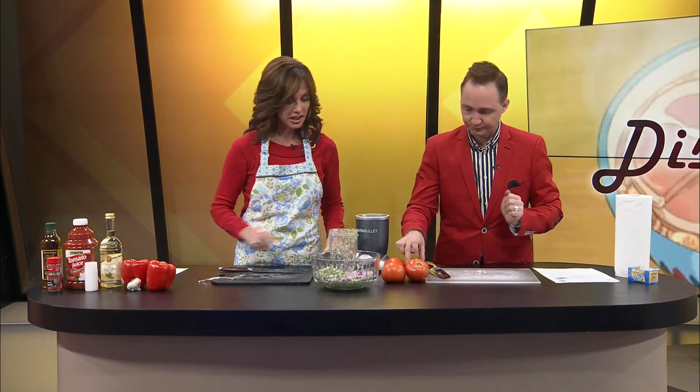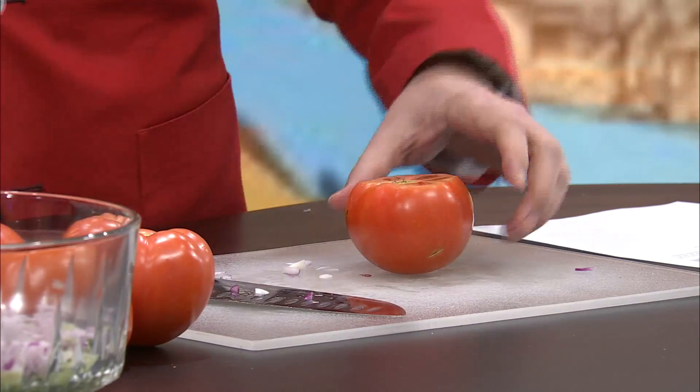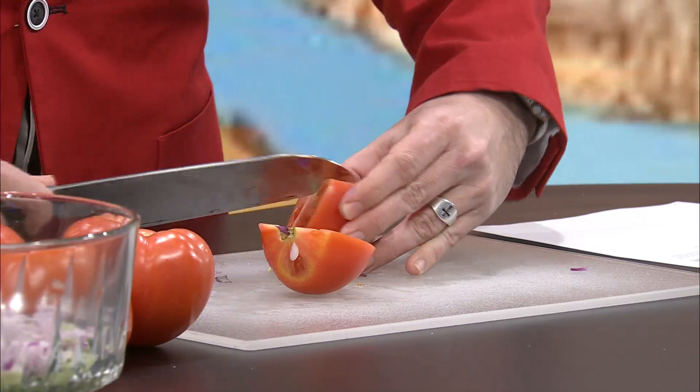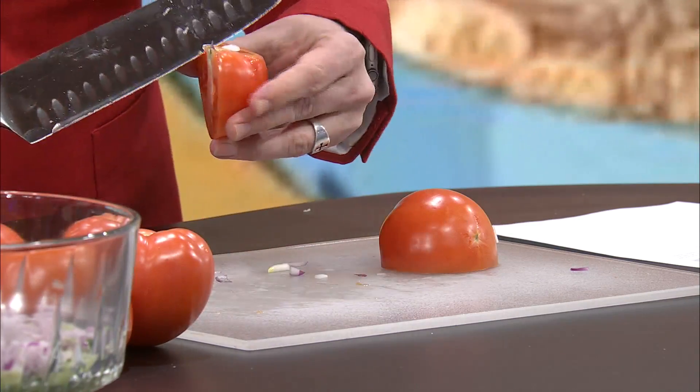What should I be cutting next? Go ahead and start on a couple of those tomatoes. The tomatoes they called for are plum tomatoes, but they were plum out, Jeremy. I'm not sure what that is, but this is what I got. So what do I need to do with these tomatoes? One-inch squares or one-inch pieces. And I'm going to start on this because I do have to take the seeds out. Take out whatever you think — just the little core part.